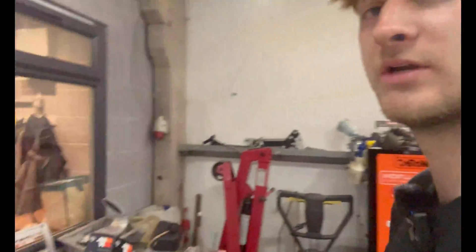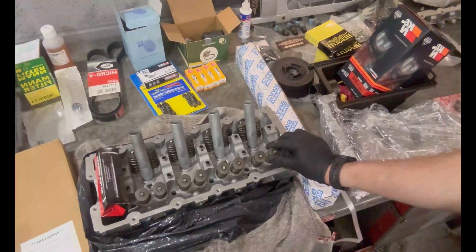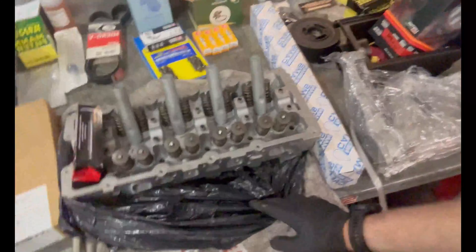This car's come in to us as a bit of an unfinished project with a big list of jobs to carry out to it. Starting with a new cylinder head — this has all been ported to John Cooper Works specification but slightly bigger on the ports.